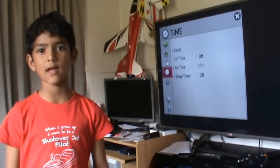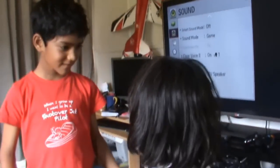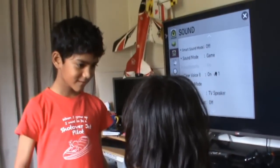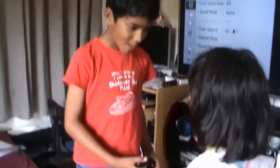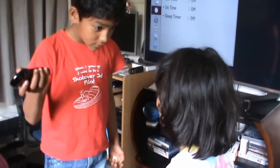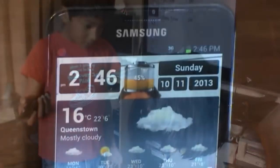So now I'm going to show you my dad's phone, how the Wi-Fi works. I'm going to show you my TV. I'm going to show the people how to work.